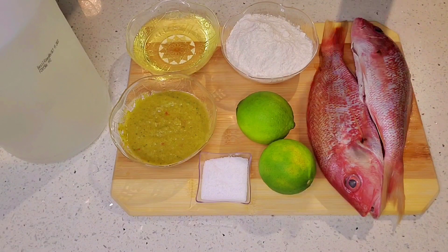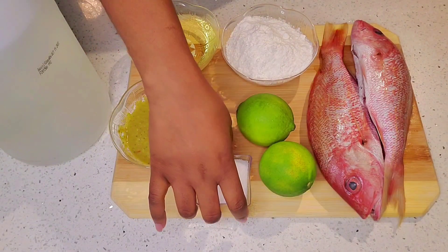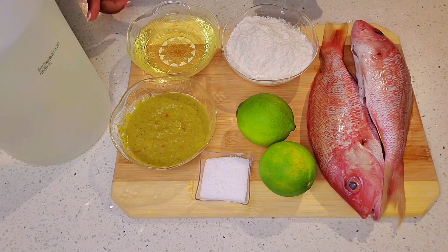But you need it: citron, sel, vinegar, epis, farine, and oil to make fresh fish.